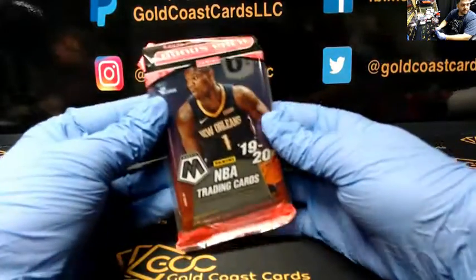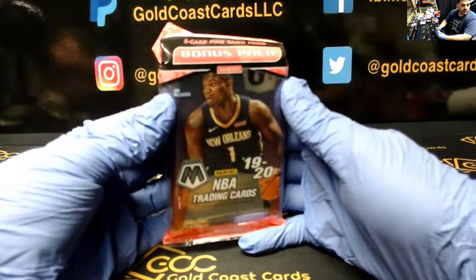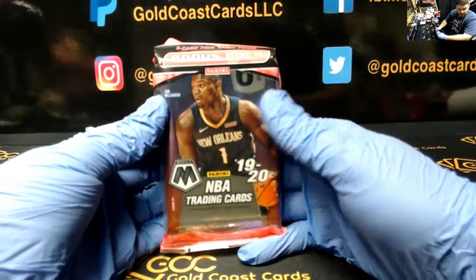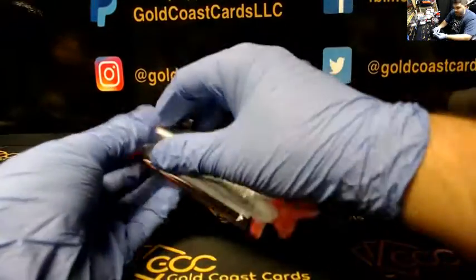Alright, good evening everyone. I'm doing a personal cello pack of 1920 Mosaic for van on YouTube. Let's do it, van.